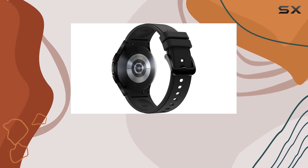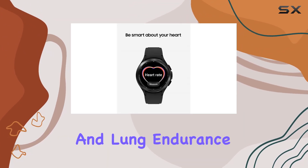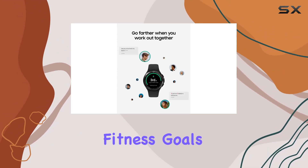And for runners, the VO2 Max readings assess your oxygen levels, helping you manage and track your heart and lung endurance. It's a game-changer for anyone looking to boost their fitness goals.